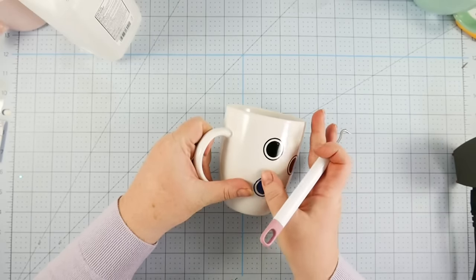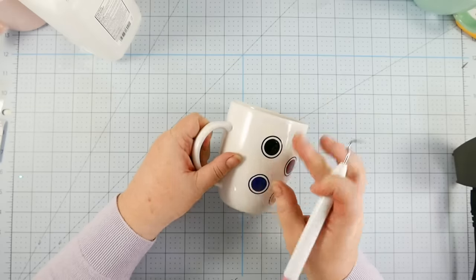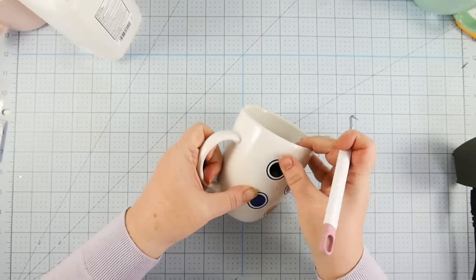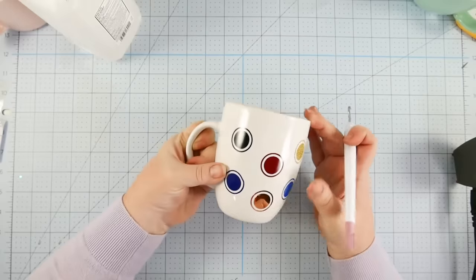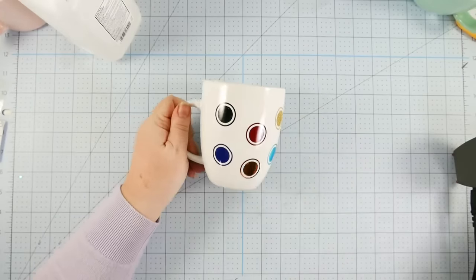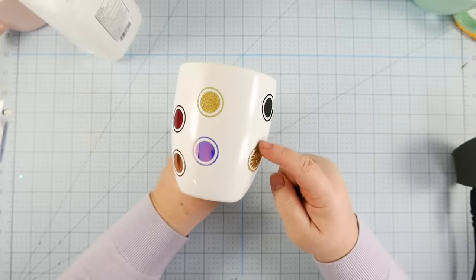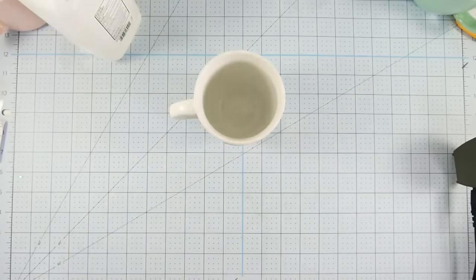The heat transfer vinyls, on the other hand, were difficult to stick to the mug. It took a long time to get them to stick, and even then I didn't feel entirely confident that I was really melting that heat transfer vinyl in. Maybe my iron doesn't get hot enough, but I have a pretty good iron. And I can't use my easy press for this, so I'm not sure what choices I have.